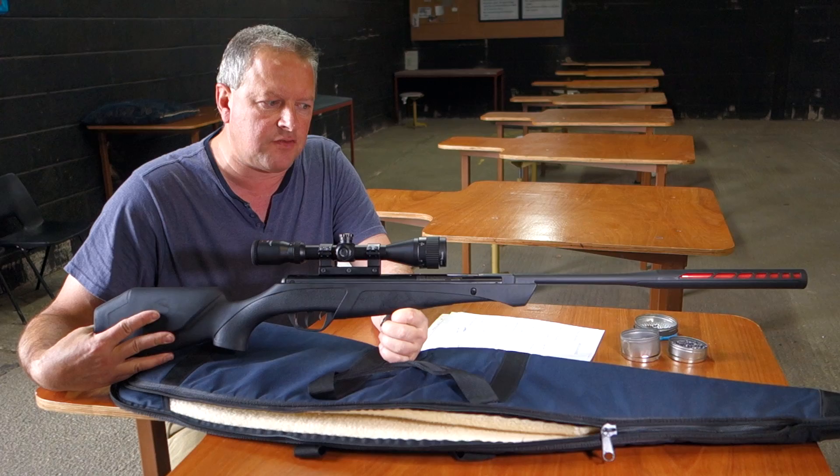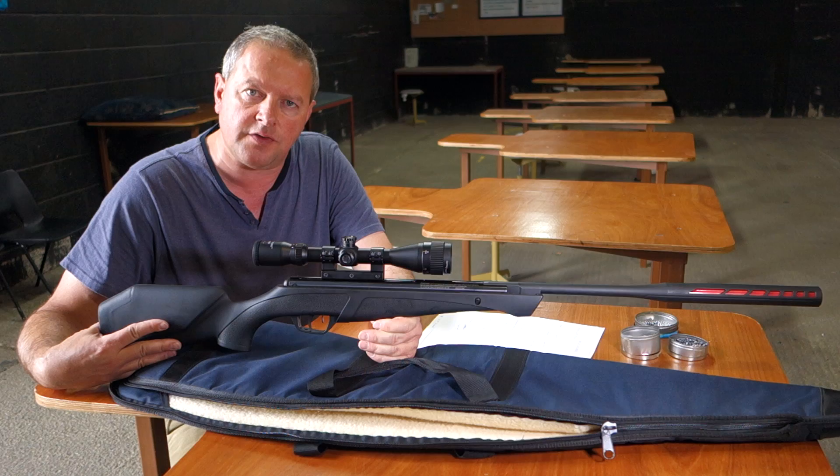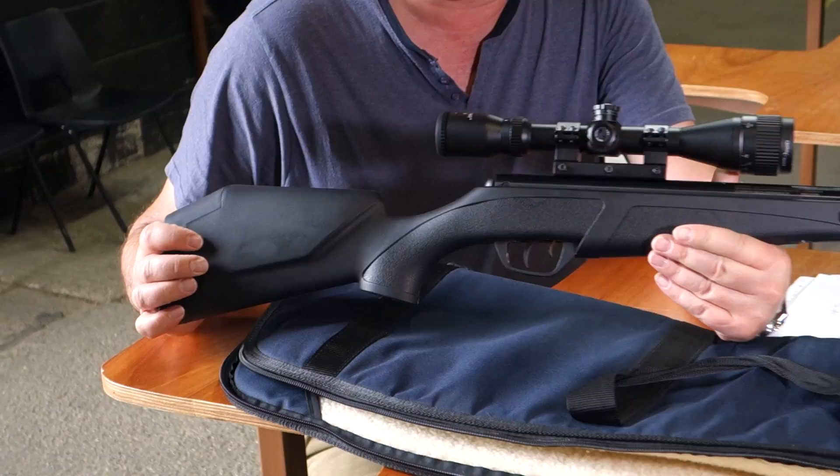Hi, I'm Mark Comosio and I'm here to show you the latest Crossman Redtail. This is quite a distinctive rifle and it comes in at £189, including a 3-9x40 scope and mounts. So it's very keenly priced.